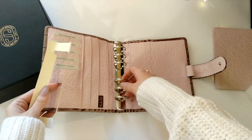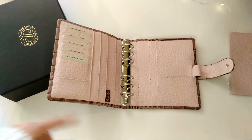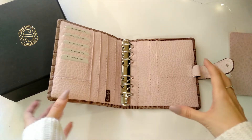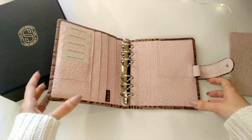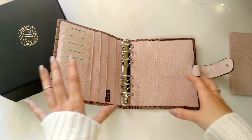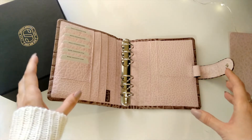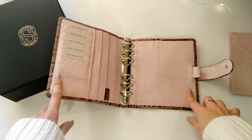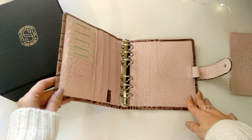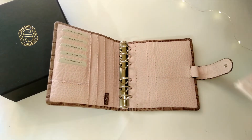Originally I wanted the beige croco for the exterior — it's a beautiful creamy white color — but I'd be constantly paranoid about it getting dirty or scratched. I've been through this with my nude Filofax and I'm so over it. I need something darker because I want to use this as my everyday carry. Also, there wasn't enough interest in the beige leather, which means I would probably end up waiting forever.